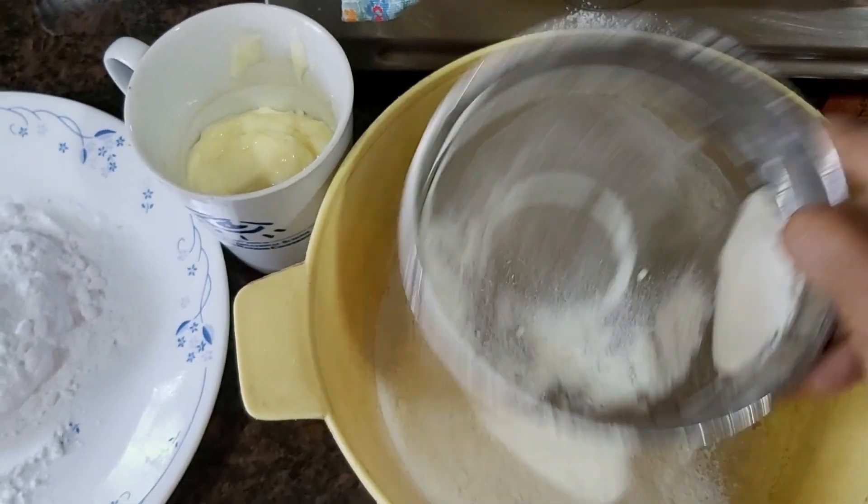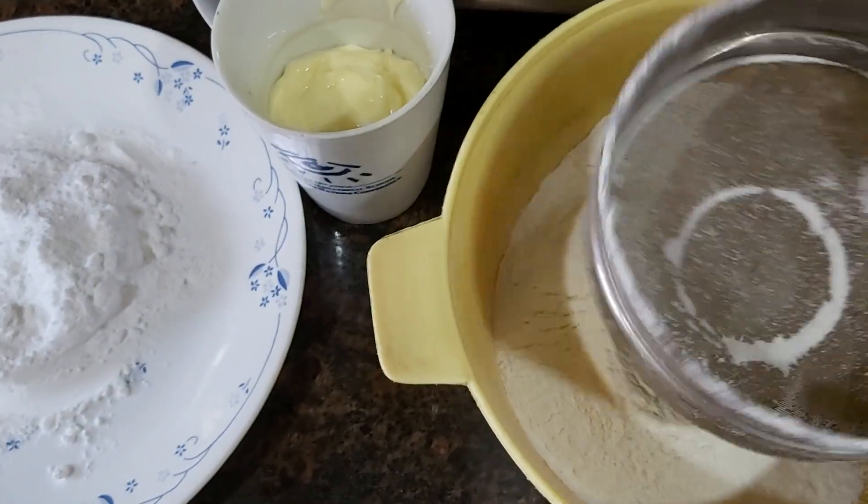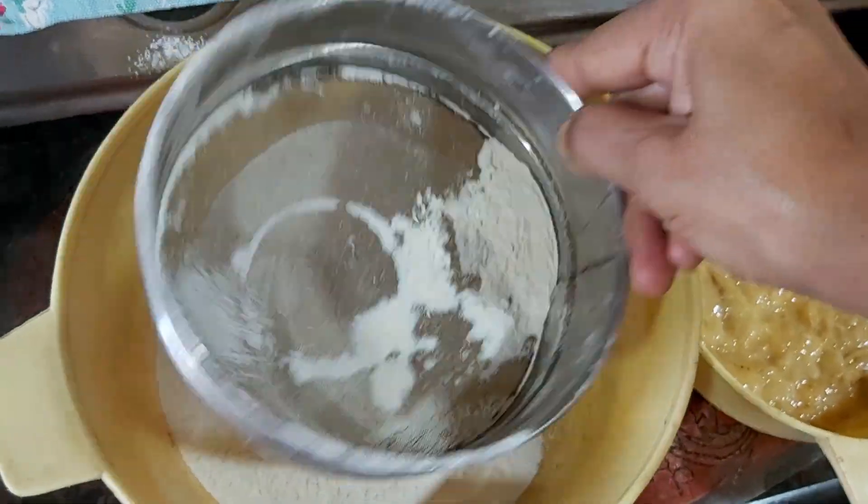This doesn't take much time, and if you have a good sieve, it happens pretty quickly.